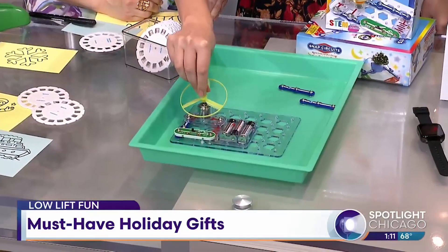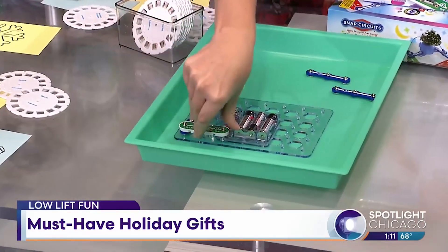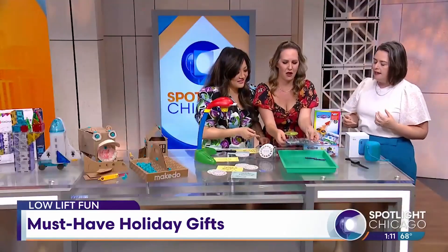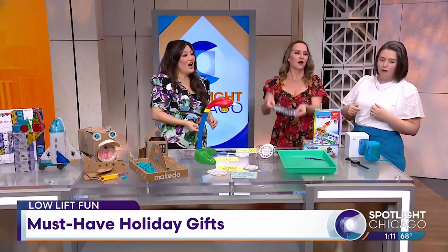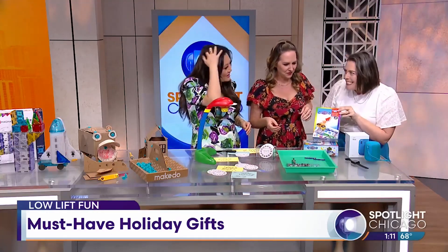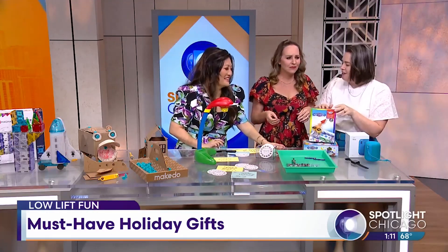These are things that you can use again and again, and that's really the case with all of the toys I brought here today. Your kids are going to use these again and again as they grow. You can also set this up to launch paper airplanes — even better! How fun is that?